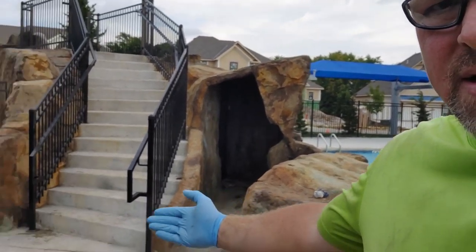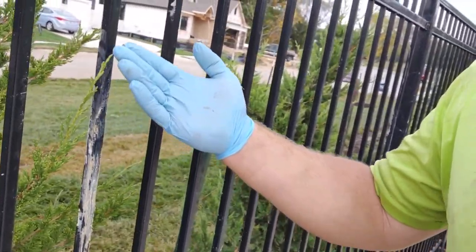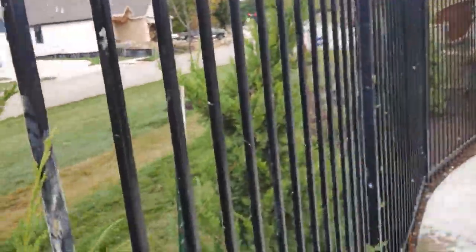It feels like we're in Colorado, except for these unsightly concrete stains that are on the fence. Nobody likes that. How do we get them off?